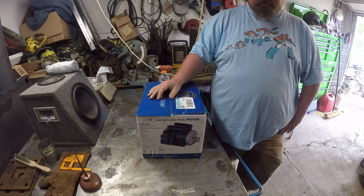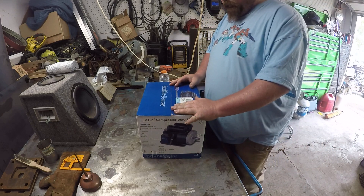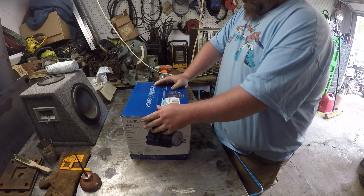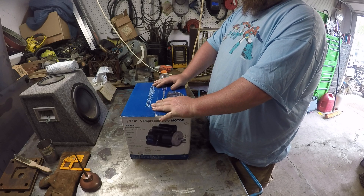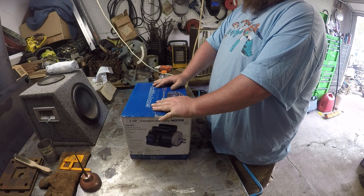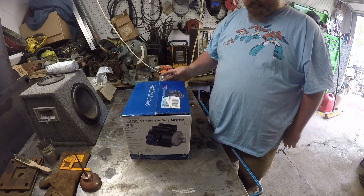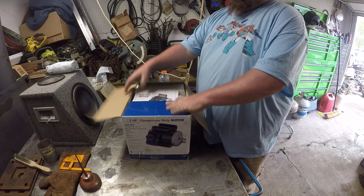It just stops that motor dead in its tracks when you start pushing pretty good. So I went to good old Harbor Freight and got a two horsepower motor — the biggest one I could get that runs on 110 volts. I'm going to try this and we'll see how it goes.